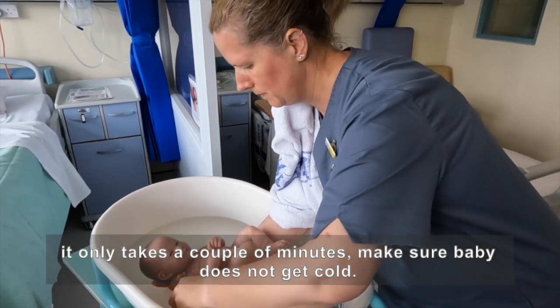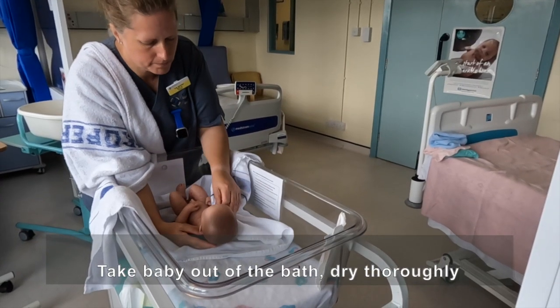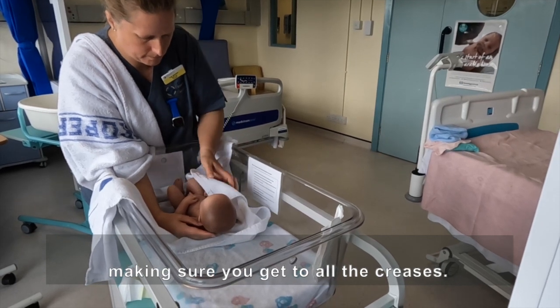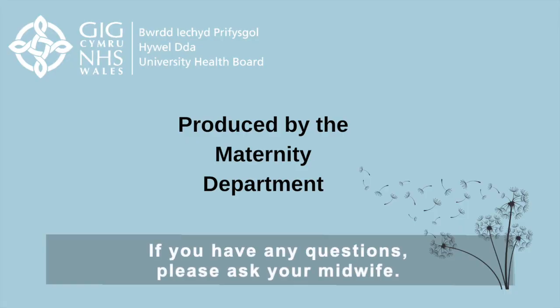It only takes a couple of minutes. Make sure baby does not get cold. Take baby out of the bath, dry thoroughly, making sure you get to all the creases. We do not recommend talcum powder as it stops the absorption. If you have any questions, please ask your midwife.